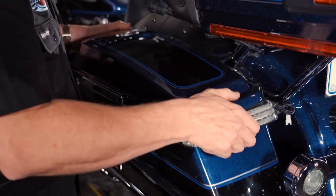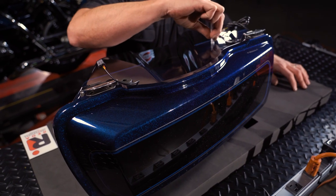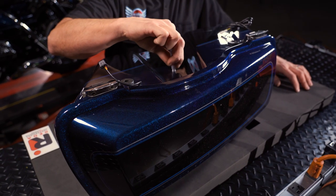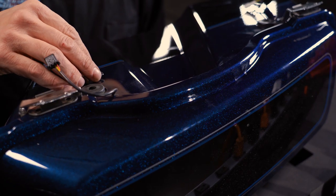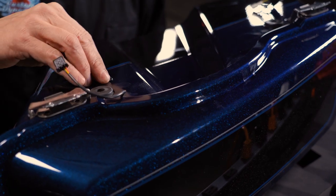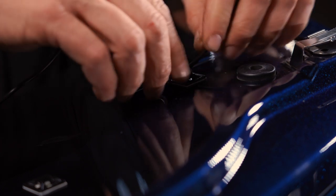Now remove the bags from the bike. Clean the surface area locations for the tie wrap holders, apply the primer, then promote and allow it to dry. Remove the paper backing from the cable tie holders and press them into place. Route the wires through each tie wrap holder and secure them with the tie wraps.